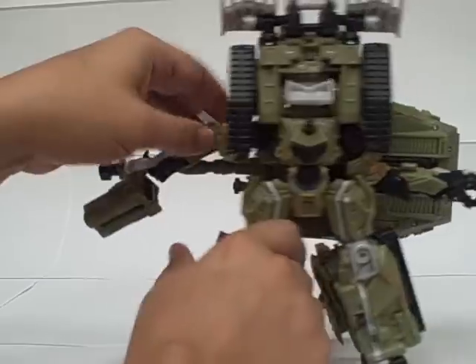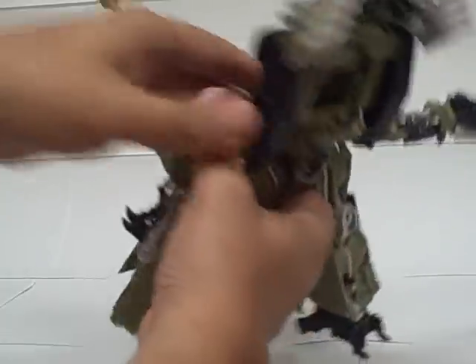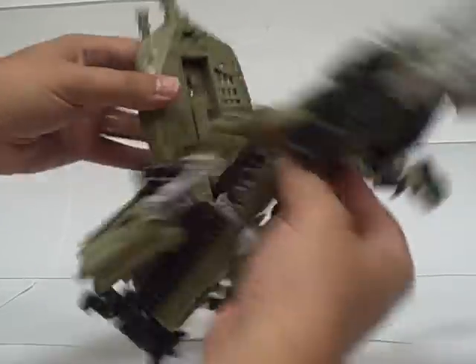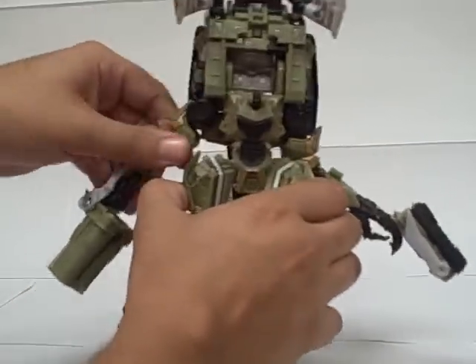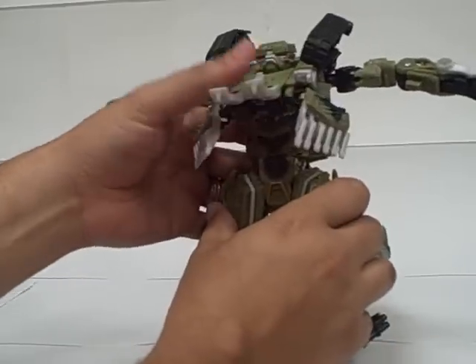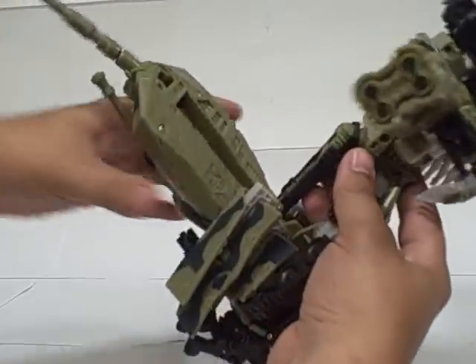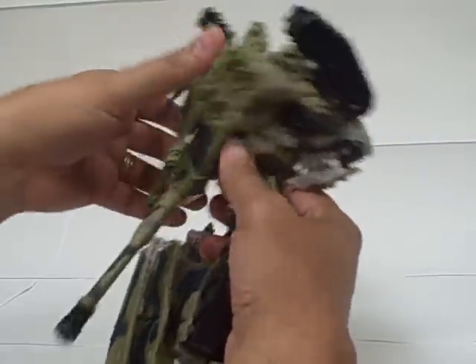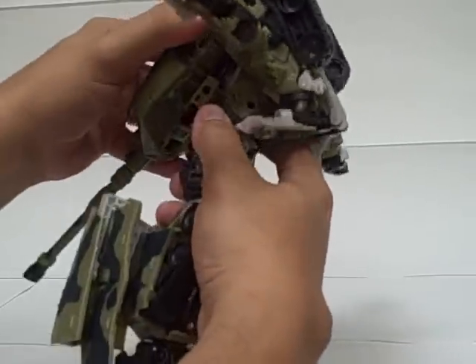Now let's focus on the upper half. There's a button there that automorphs his head — I forgot to detach this first. You pull the turret back up and then flip these tank treads up. The whole chest assembly, once you get the arms out, can flip down into place. Position those however you like, and then the turret in the back rotates around and plugs in.